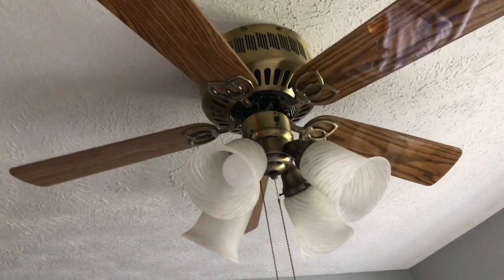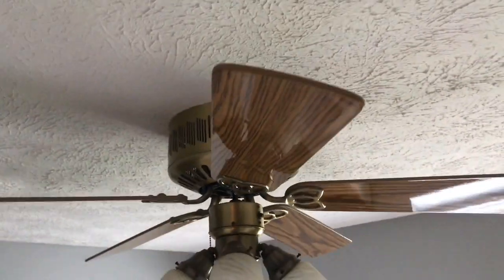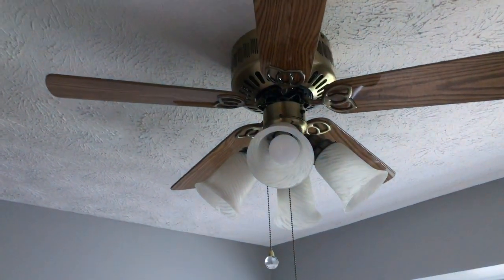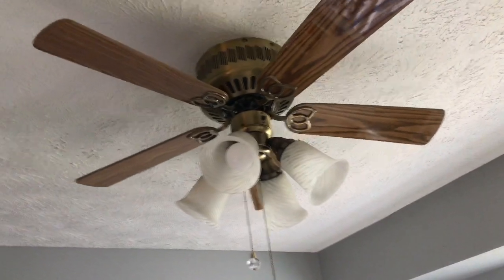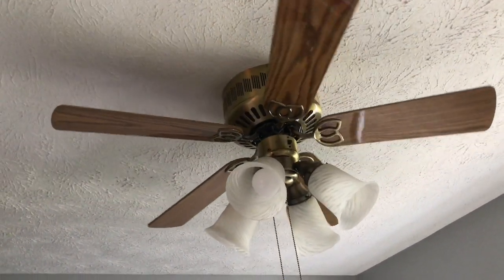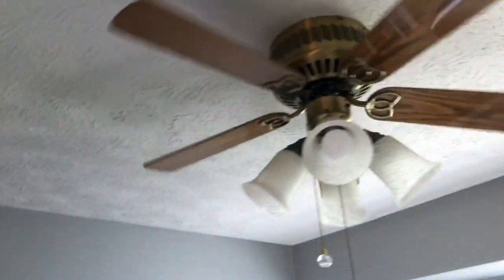Here's a Forever Fan hugger ceiling fan. This is actually in an open house — this could be the only video of this fan. It's on a three-speed wall control. Here's the light. Put it to low plus low. I like to throw in these little variations; it's very aesthetic. I don't even know if the glass is original — I don't really know much about it.